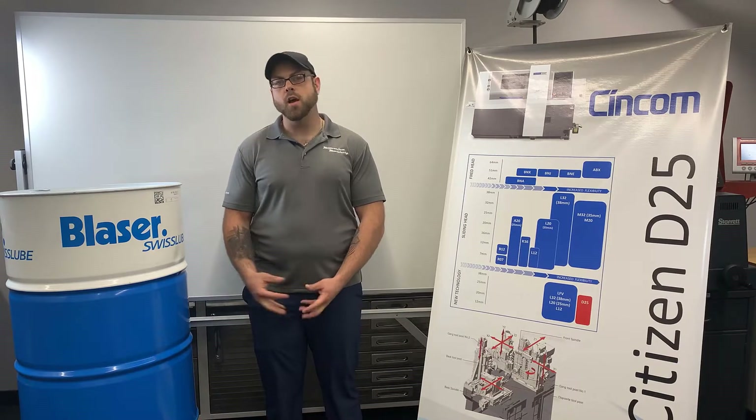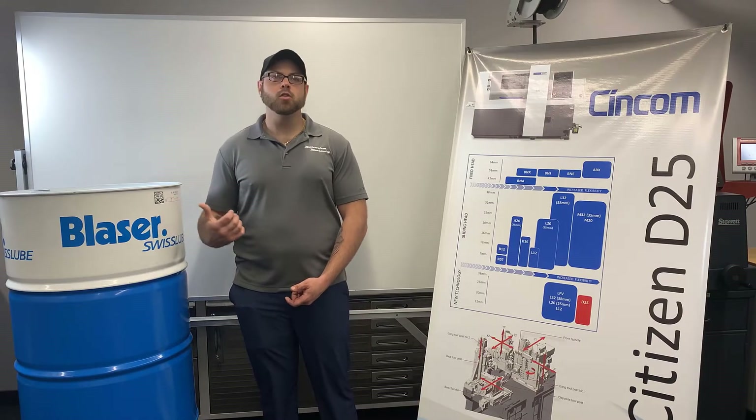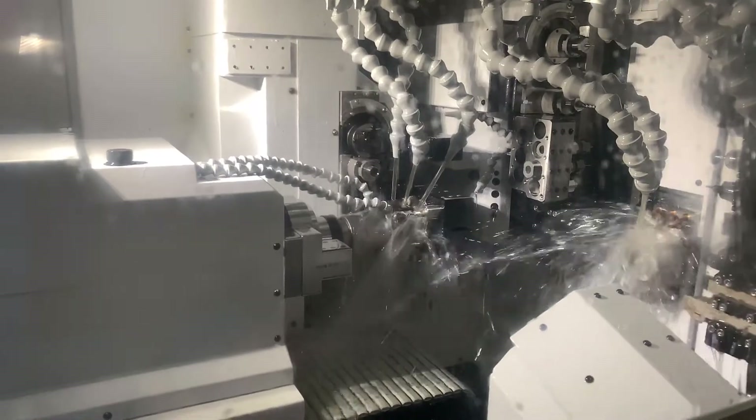Oftentimes we use the product Blazo Mill GT22. This lubricant is clear, odorless, and safe for skin contact.